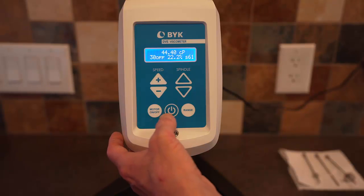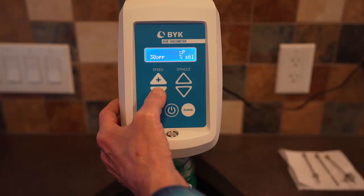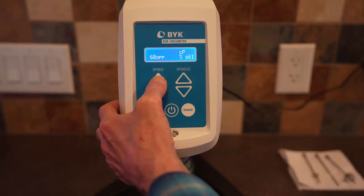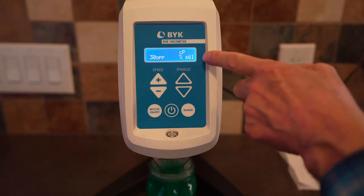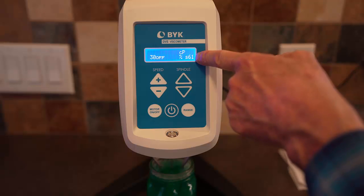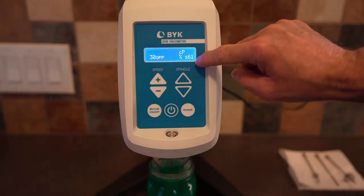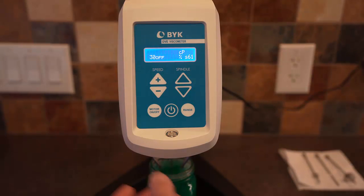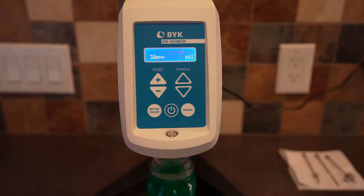Let me show the controls. You've got control over the speed — this is the speed in RPM. I'm going to set it to 30 RPM. The spindle number was 61, so you have to have that spindle number selected in the spindle catalog. Now we're ready to turn on the motor and let the spindle rotate. It flashes and continues to flash until the measurement comes to steady state.